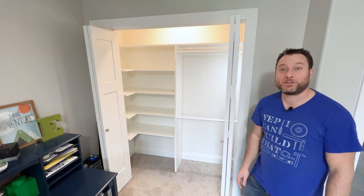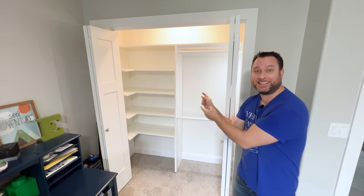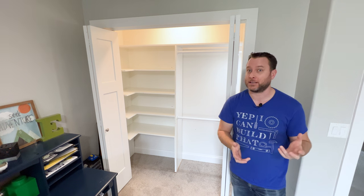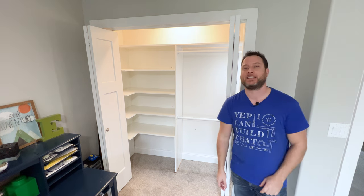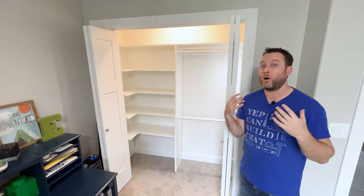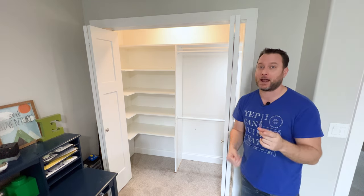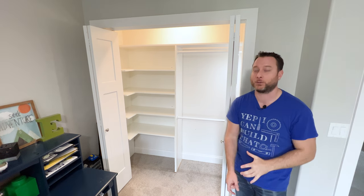Hi everyone and welcome to this episode — I'm going to be showing you how to make this awesome closet. This episode is going to be a little different than my $100 closet, which you guys are probably very familiar with. I'll put a link to that video in the description. And if you've ever seen my $1,000 master dream closet, you need to check that out — I'll link that in the description as well.